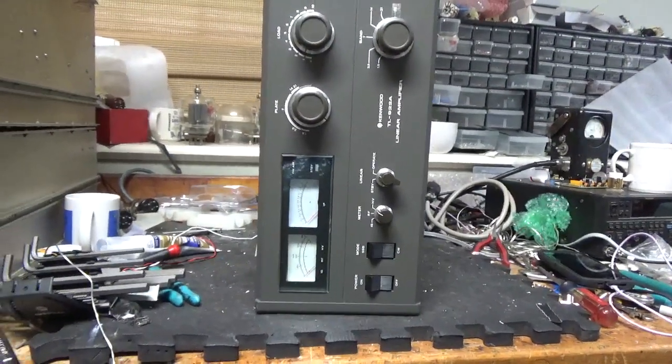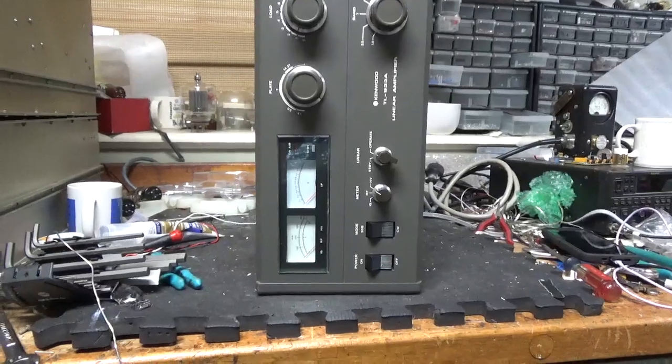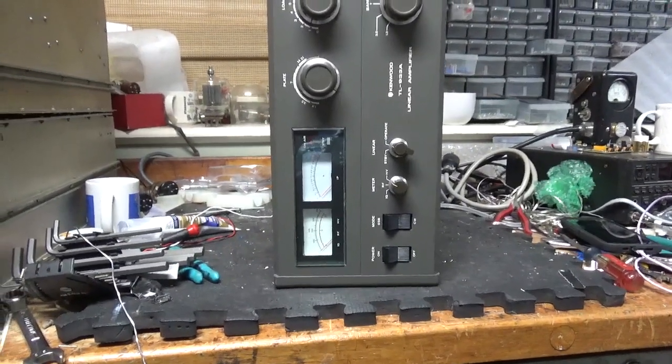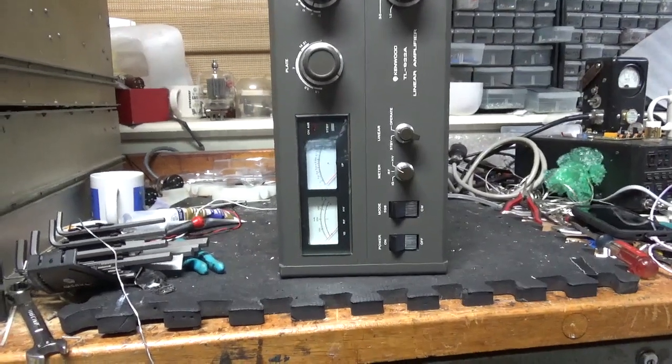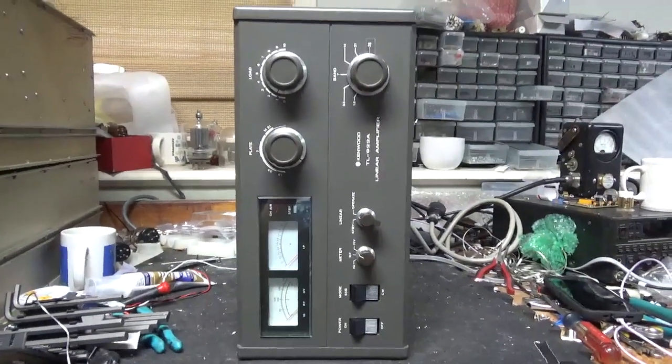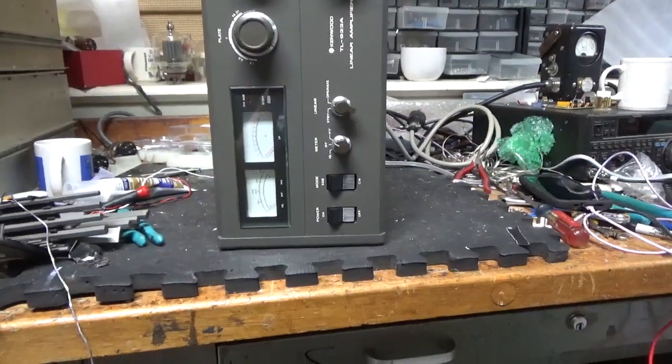So we have my favorite amplifier — favorite mass-produced, amateur, M-Radio grade, store-bought amp here, in for repair slash modification. It already has the 10 meter mod done, and it looks like they did a decent job.